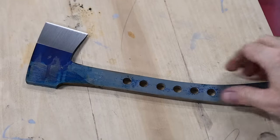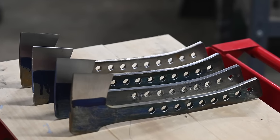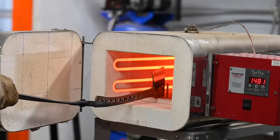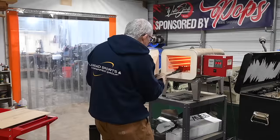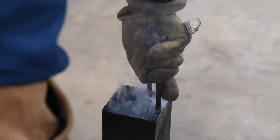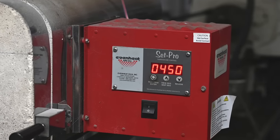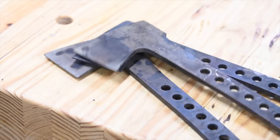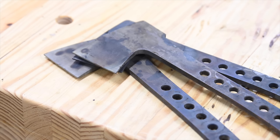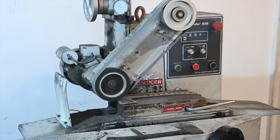Now we're ready to heat treat. 8670 is pretty forgiving — you can do this in a heat treating oven or a forge and get excellent results. I'm quenching into a fast industrial quenching oil called Parkes 50, heating to 1500°F, holding for 10 minutes, then quenching. Then I'll temper for two cycles of two hours at 450 degrees Fahrenheit, which should give a good combination of edge holding and shock resistance. 8670 is an excellent steel for the beginner knife maker — pretty easy and forgiving, good for forging, with high toughness and decent hardness, exactly what you want for hatchets, camp knives, and tools that need to withstand impact.